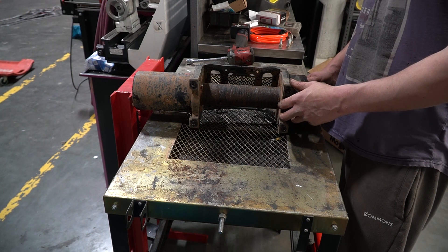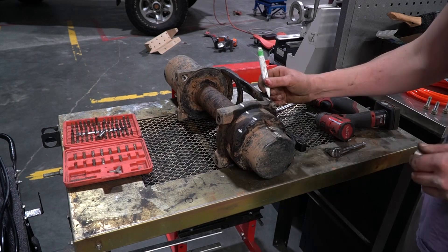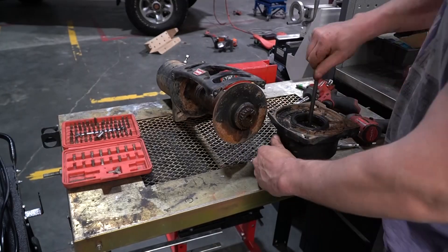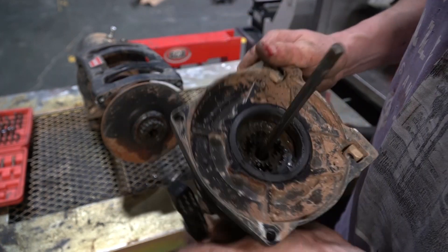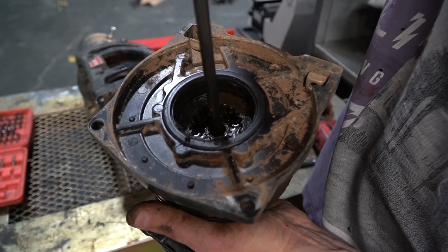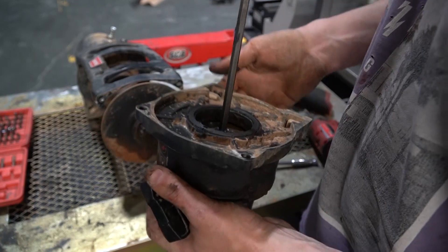I'll probably strip both sides just to make sure everything's okay anyway. So yeah, this has definitely had some water in it at some point. Looks delightful in there. But this is what I was talking about with the spindle — I can spin the spindle really fast and the gears inside move very slowly, and that gives you your pulling torque.